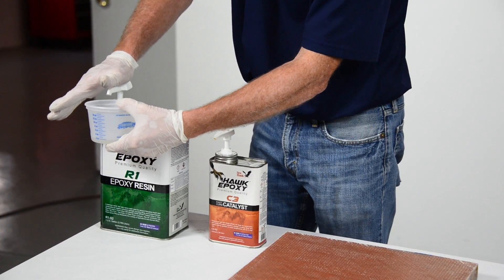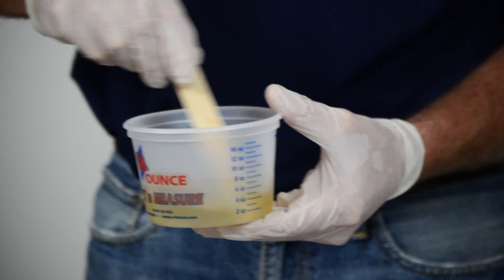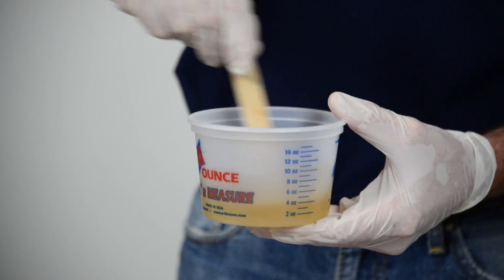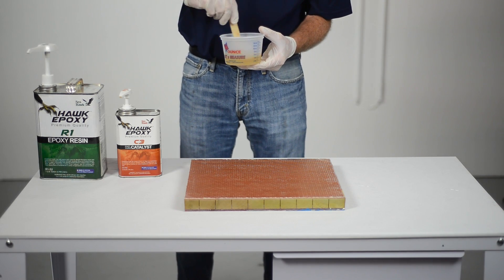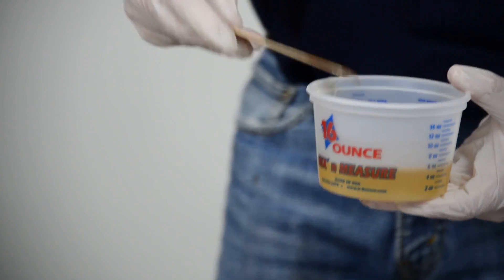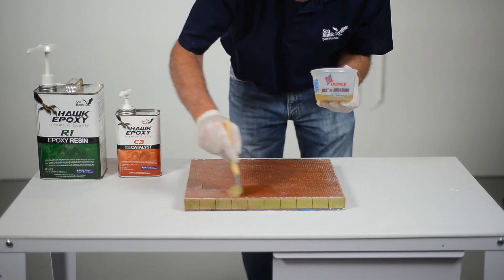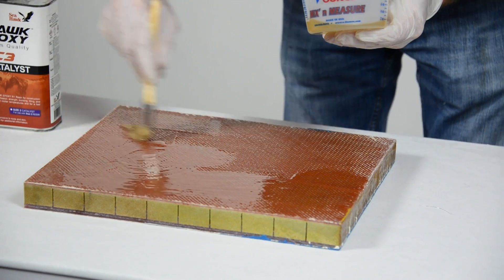Prime the pumps first to ensure no errors in the pumps. Mix the resin and catalyst for one to two minutes, being sure that all materials from the sides and bottom of the mixing container are thoroughly mixed in. If you're not using the Hawk pumps, follow all proper mixing ratios in the directions on the back of the Hawk epoxy resin can. It is recommended to brush a light coating of mixed resin onto the repair surface area prior to laying the fiberglass cloth or mat down.